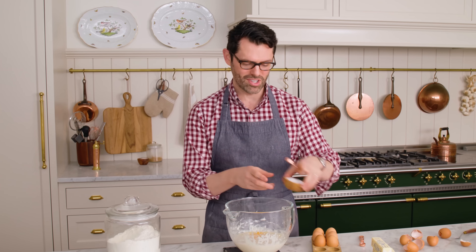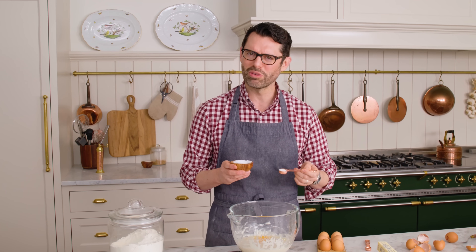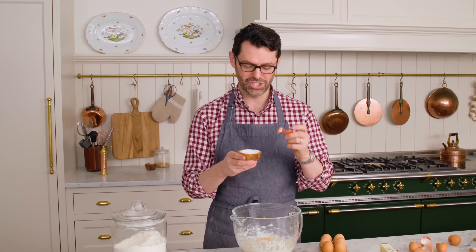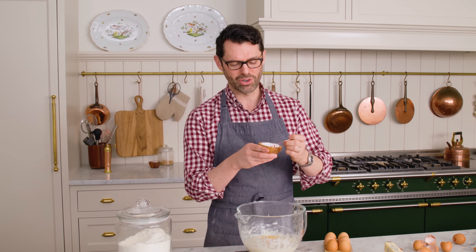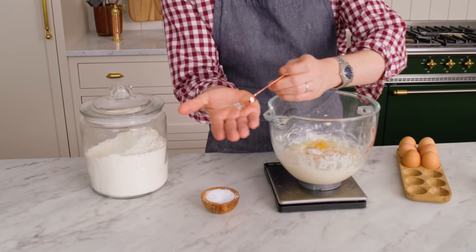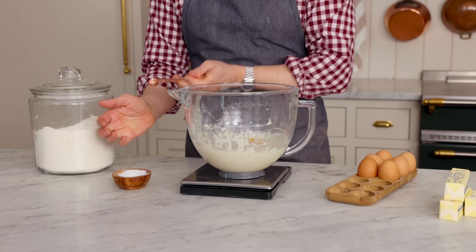I want two and a half teaspoons of salt now. We didn't add the salt at the beginning because that can kill our yeast, which would be very sad. This is kosher salt — really big granules. If you're using fine table salt, I would halve the amount because you really pack a lot more salt into each little spoonful.